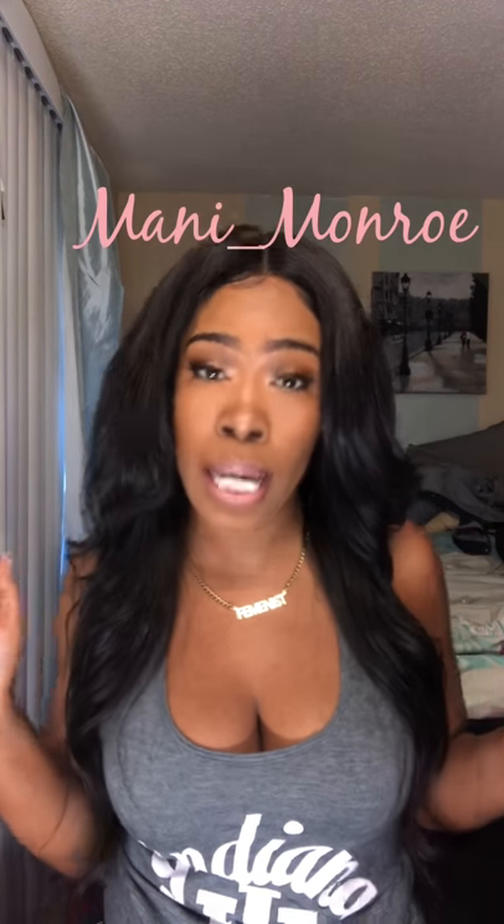I had nothing but great things to say. Manny Monroe — that's M-A-N-I underscore M-O-N-R-O-E. Thank you so much for watching, I hope I helped. Bye!